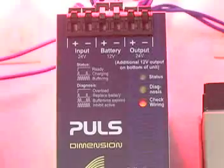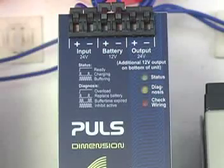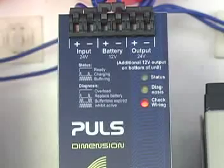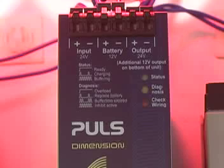If something is wrong, the check wiring light will stay illuminated. However, if everything checks out okay, the check wiring light turns off and battery charging begins, which is indicated by the slow flashing green status light.